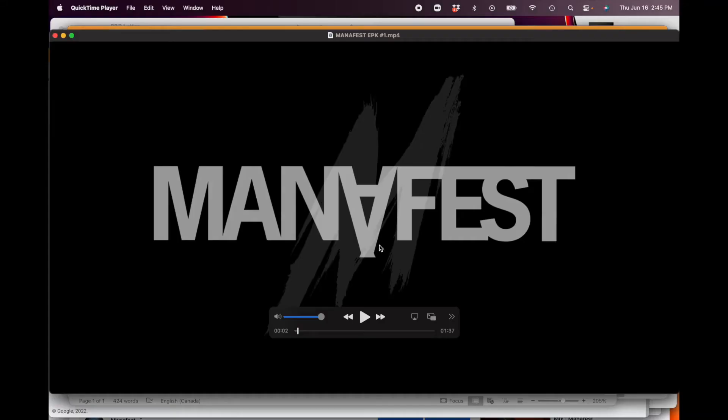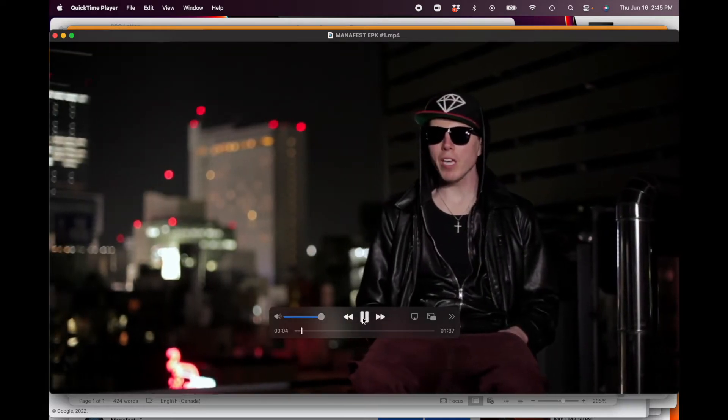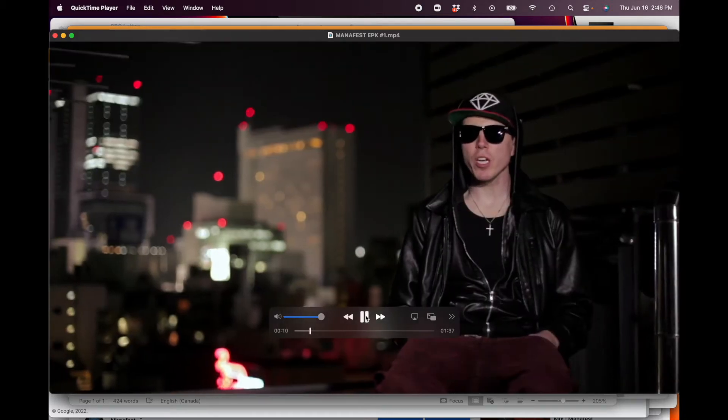Let's watch my EPK, and I'm going to go through it step by step so you can copy and model it. It starts off with my logo — a manifest expression of my beliefs. You can hear fans screaming in the background — social proof. That's very important. Right away I've got two-time award nominee, which I need to update to four times. Social proof again — ideas, a way to get a message across, a way to reach and touch people.